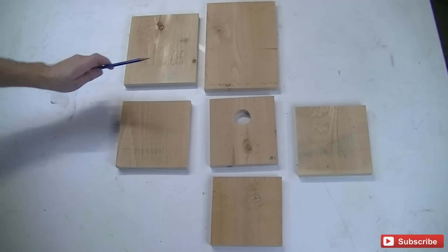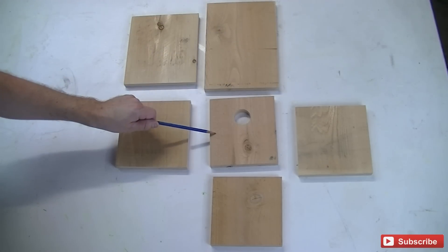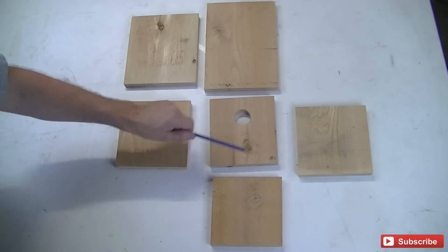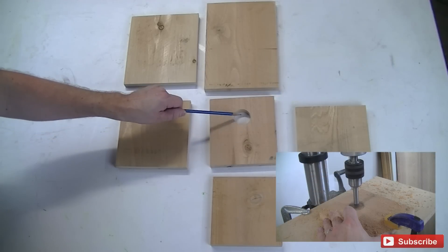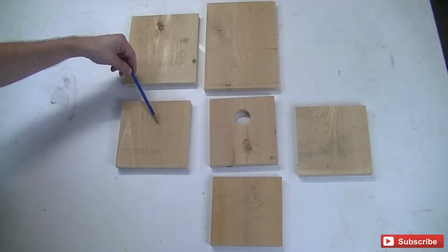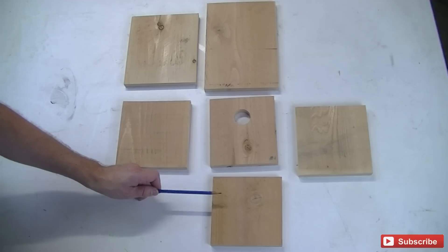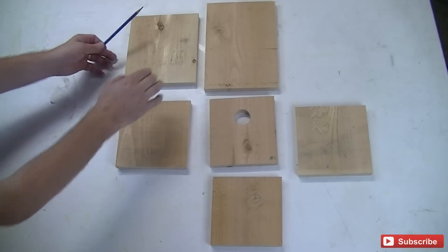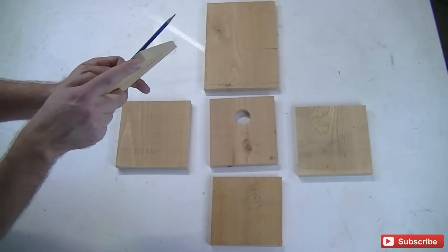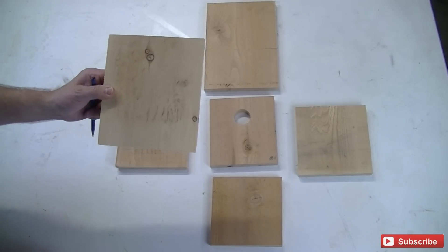I've got my finch birdhouse pieces already cut. This is the back and it is 10 by 7. This is the front — it is 6 and a half by 6 with a 1 and a quarter inch hole that is 4 and a half inches up from the bottom, centered. The two side pieces are 6 and a half by 6 and a half. The bottom piece is a 6 by 6. And the top piece, or the roof, is 7 and a quarter by 7 and it has a 96-degree, or 4-degree, cut on the back side, which will help with the slant of the roof.